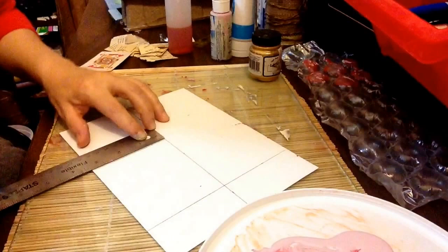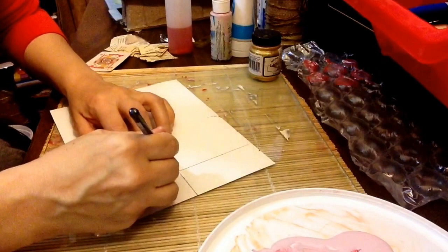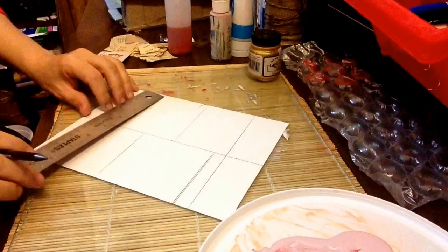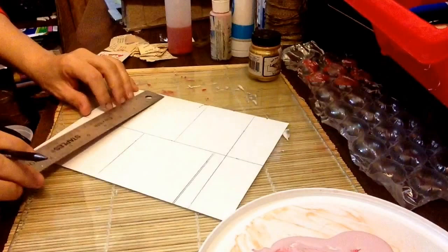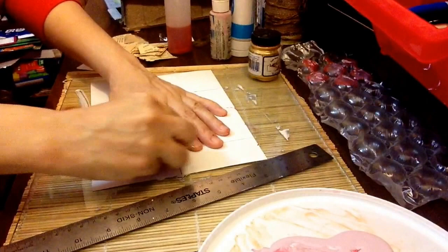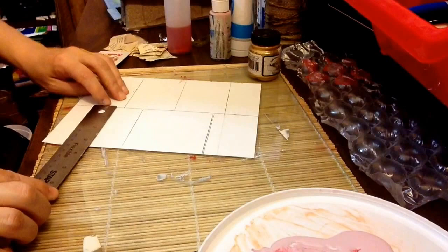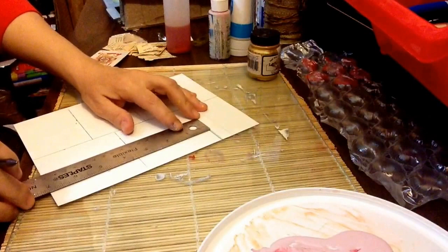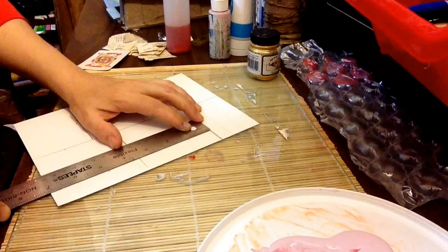ATCs are really fun because they're just a mini piece of you that you give or share and swap, and I love that. You can also mount them onto a larger canvas and show them off, which I often like to do. I'm just mapping out like four, five, six ATCs here to use up this paper.